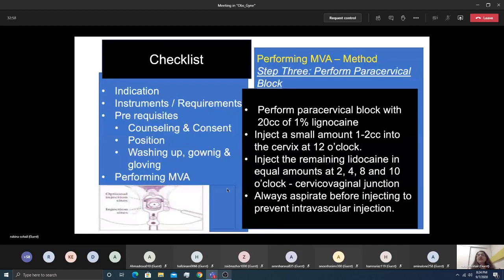Step three is the paracervical block. First, inject 1–2cc of 1% lignocaine at the external os to numb the area, then inject the remainder at 2, 4, 8, and 10 o'clock positions at the cervicovaginal junction. Vessels are at 3 and 9 o'clock, so avoid those positions. A small dose is also given at 12 o'clock where the tenaculum or vulsellum forceps will be placed.